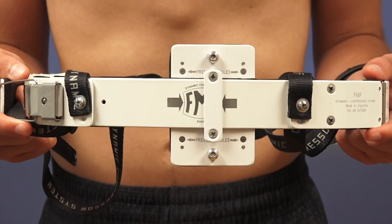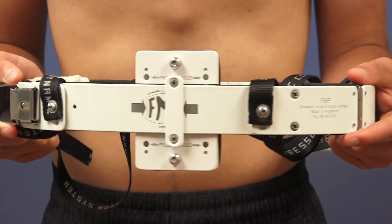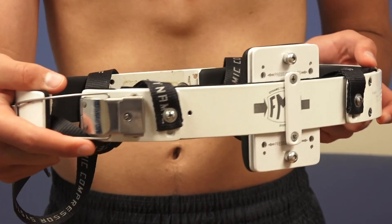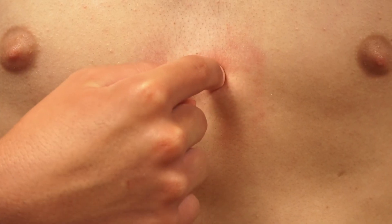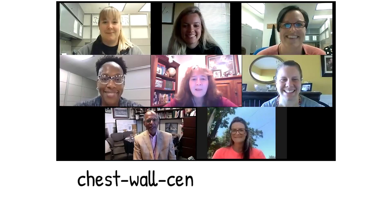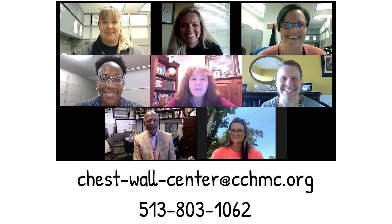We will then have you hold the brace up so we can check the entire brace to anticipate future adjustments and the possibility of needing spare parts. Don't forget about the white to red finger tests and the breathing exercises. We look forward to serving you through our Telepectus program.